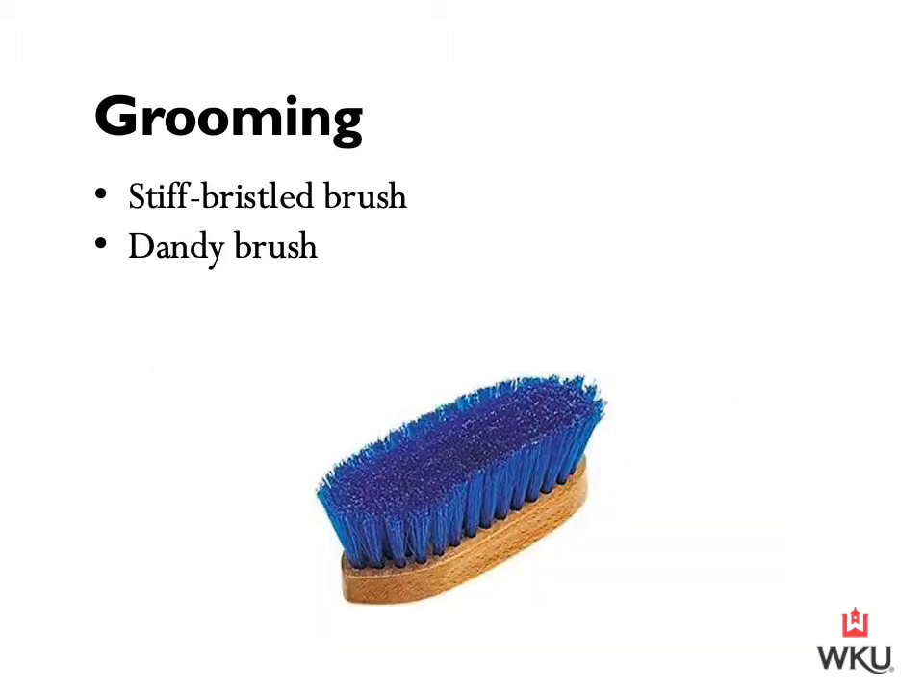Once you've completed grooming with the curry comb, move on to a stiff bristled brush, sometimes also called a dandy brush. Use this brush in the direction of hair growth with the brush flat on the coat to remove more hair and dirt. With each stroke, finish with a flick in the air. You can also have a second similar brush with thinner bristles — a finishing brush — to follow up the stiff bristled brush.